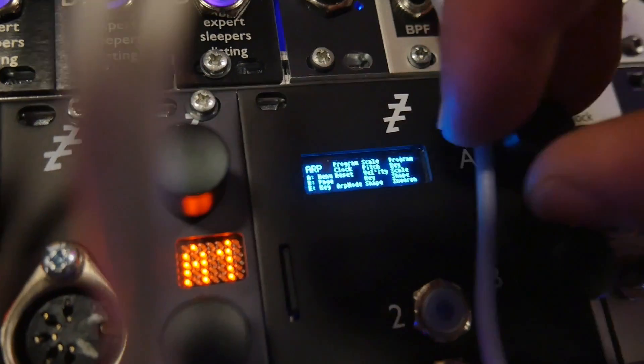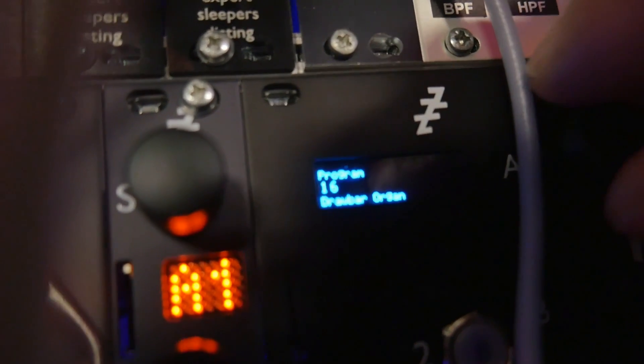And then you can change it in different ways. I can obviously change the sound, change the arpeggiation modes, change the key, change the chord shape.